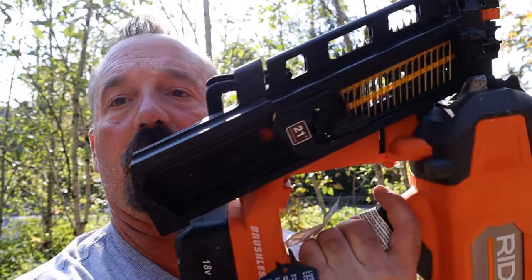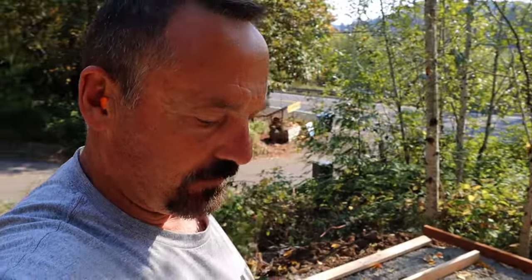I noticed right off when I loaded the nails that there's only room for one row of nails. Most guns have two rows. I have nails in my pouch ready to go, which you would anyway, but I think you're going to be loading nails a lot more often. Those are my first impressions.